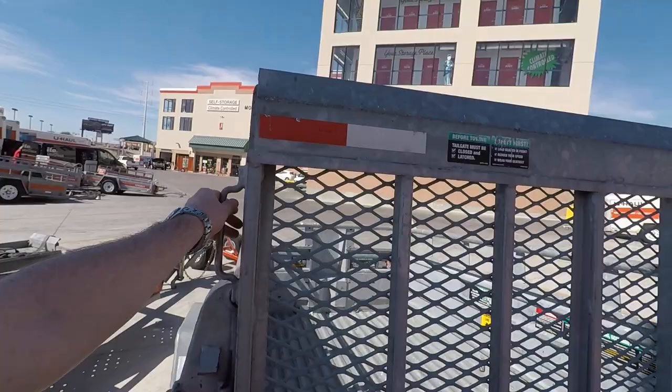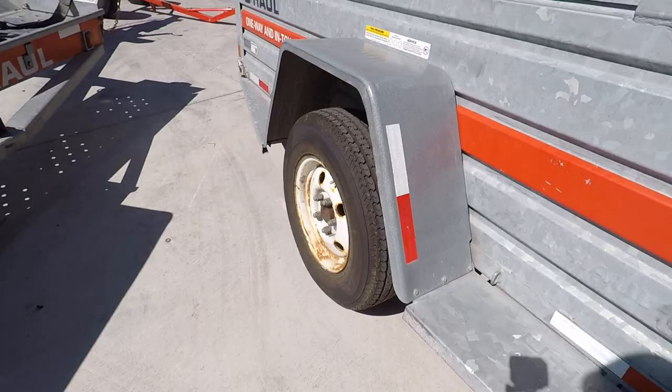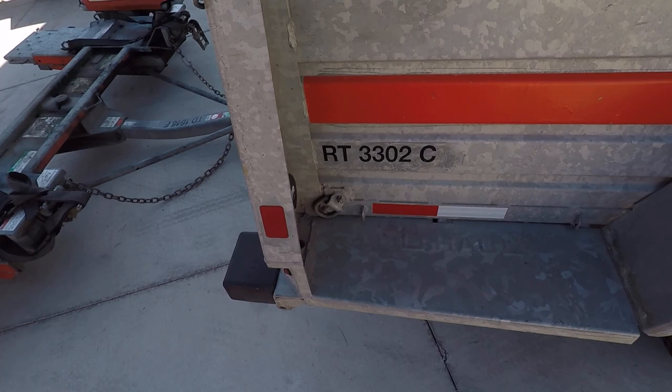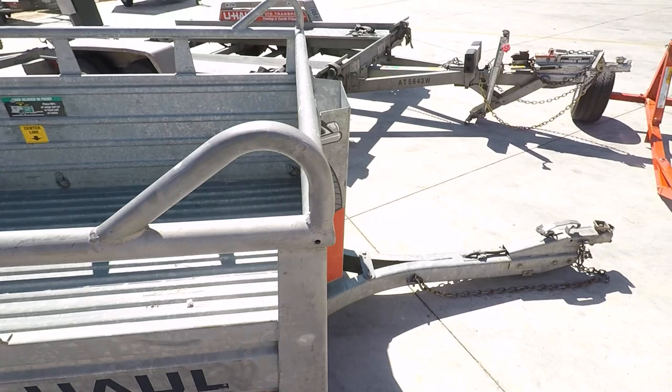Looks like a pretty cool trailer. This one slides down, so it's an easy ramp — you can just roll the motorcycle right in. A nice little trailer if you're hauling something cross-country, like what I'm going to do. Sending a Harley all the way to Texas.